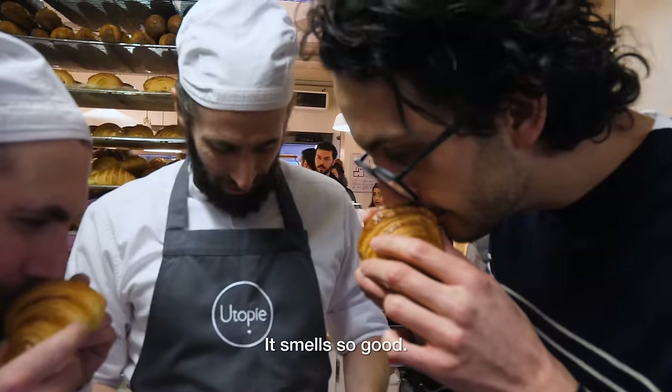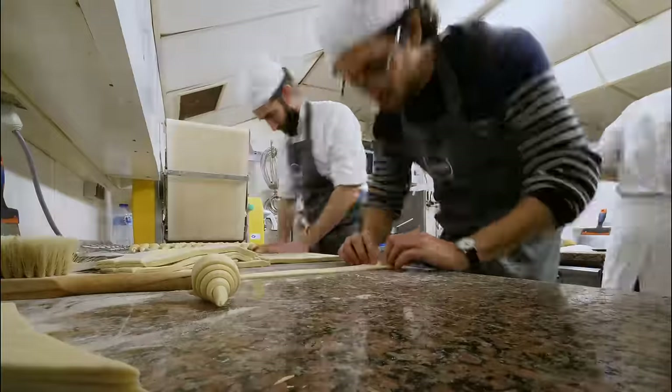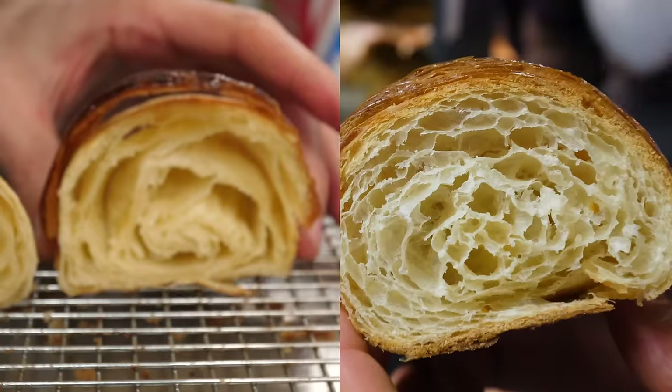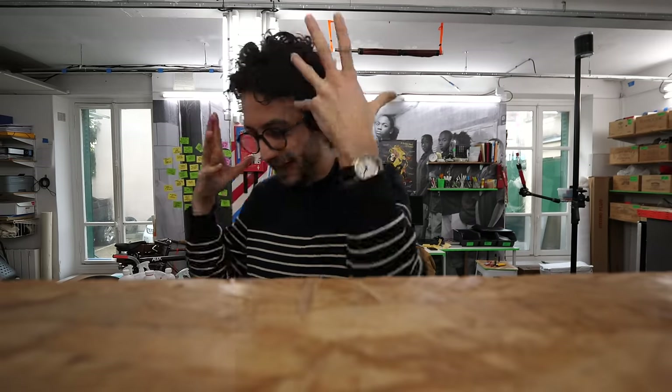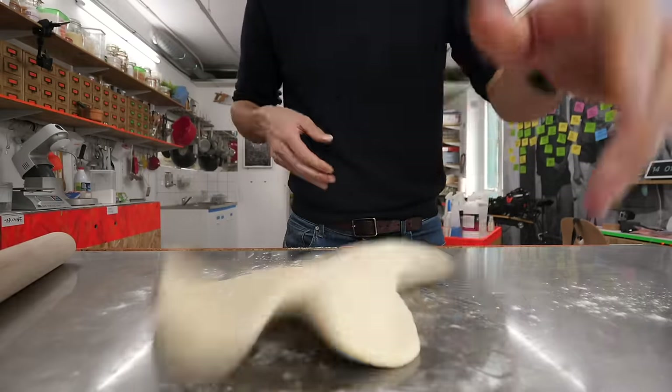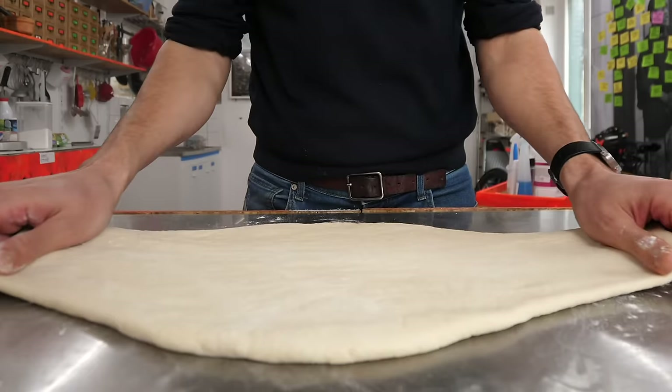In the previous episode, the one we shot at Utopie Bakery in Paris, I learned so much and I learned it the hard way. My croissant game is not as amazing as I thought it was. Now of course I could try to improve my pastry skills, but as men do, I'm gonna start simple — I'm gonna blame the tools.